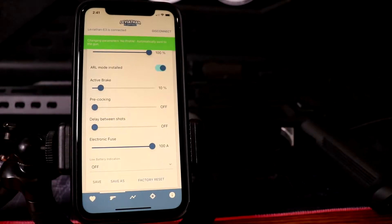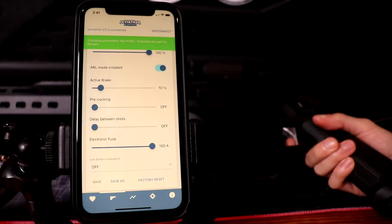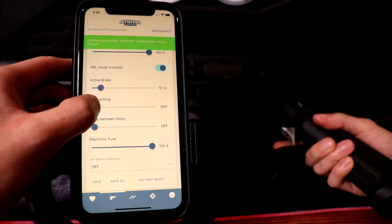To find the Max Precock setting, I gradually increase the milliseconds until it double shoots, and back it down a notch from there.